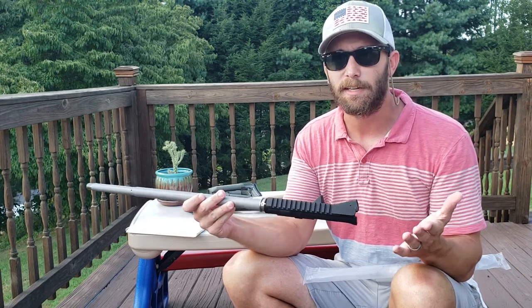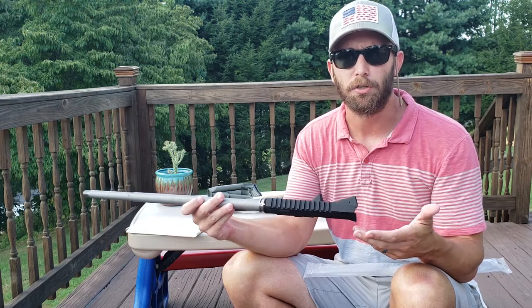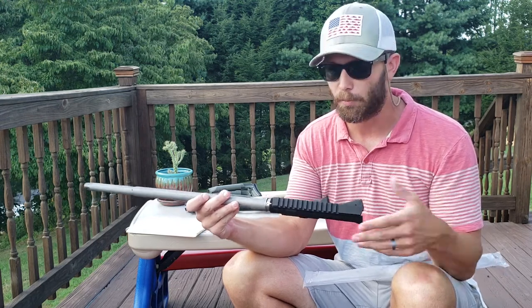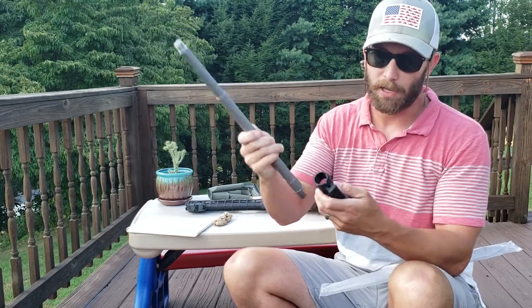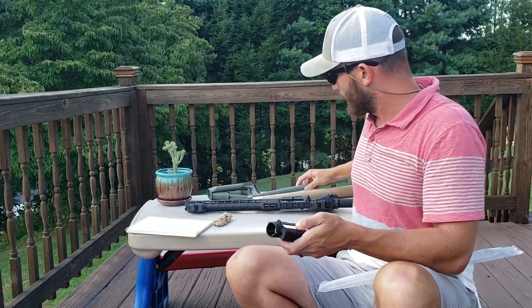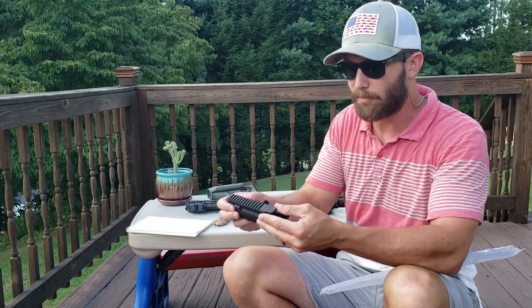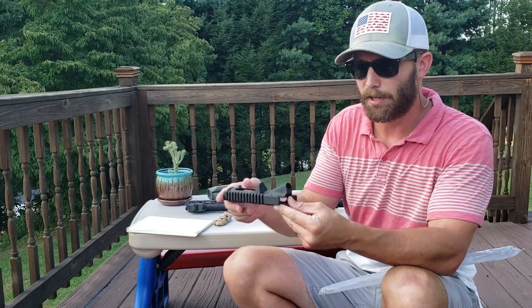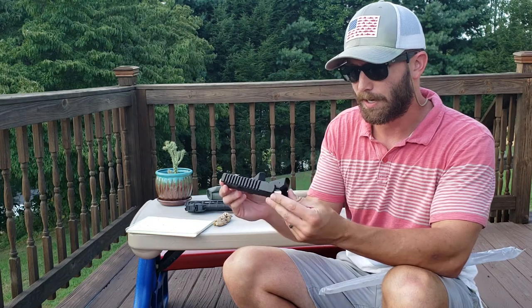I'm going to talk more about that 6.5 Grendel build in future videos, so if you're interested, hit that follow button and subscribe and let me know. Everything lines up good with the barrel. The finish is slightly better on the Aero Precision, but for 34 bucks I can't complain.